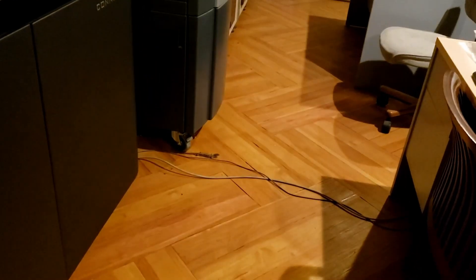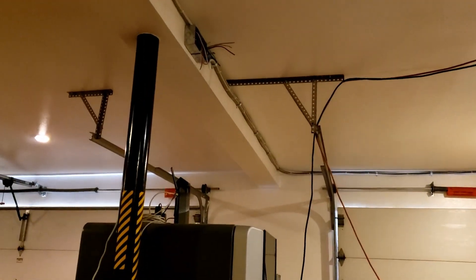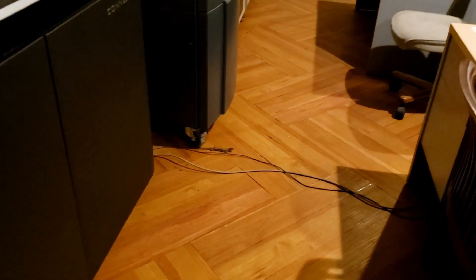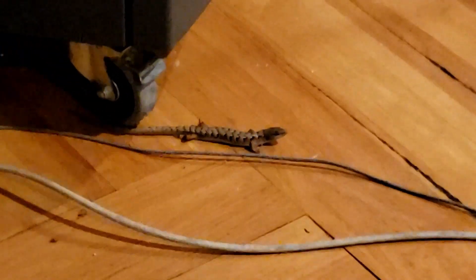Right there on the floor, next to the 3D printer, right below where I want to work on those two receptacle boxes up there — one of the shop lizards. There's two of them that I see frequently around the shop. They're both the same kind. I don't know what kind of lizard this is. It's a little different than the alligator lizards that we have around the yard. It has a long tail — see, the tail goes way underneath behind the wheel on the printer there on the roller.